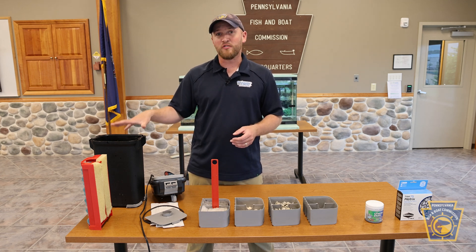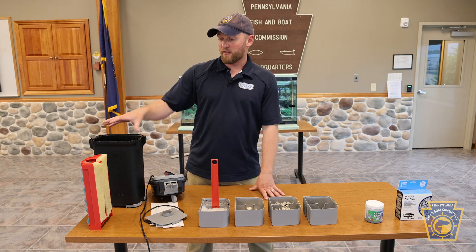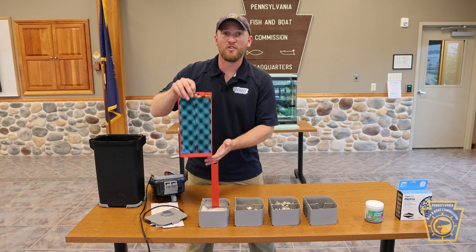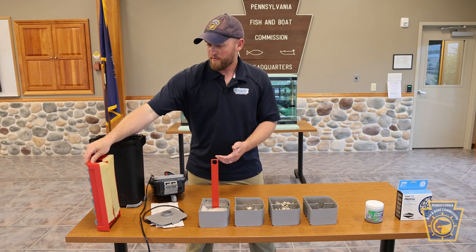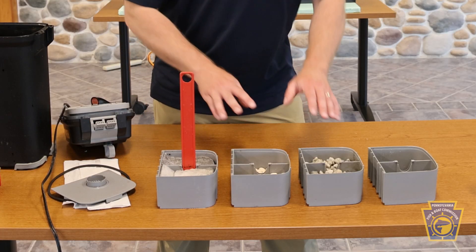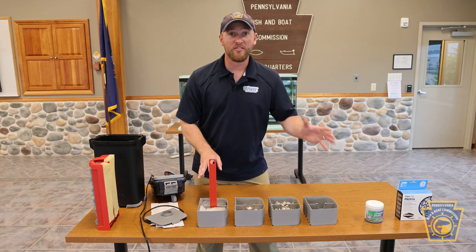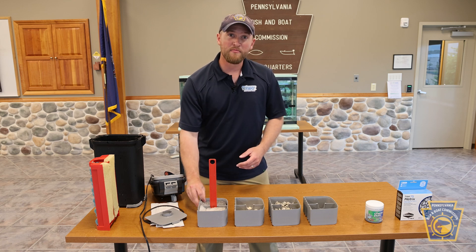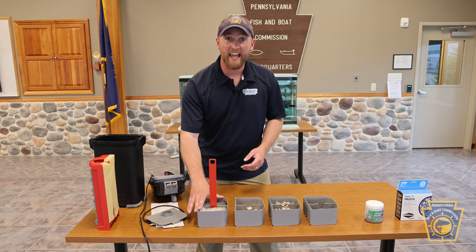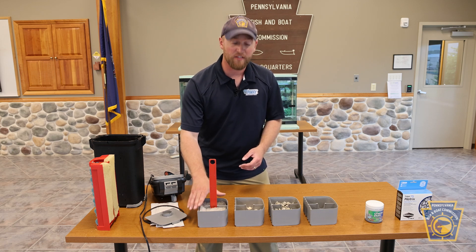When water first enters your Fluval 407, it's going to filter both mechanically and biologically through your filter sponges. Next, it comes up through the compartments on the other side of your filter. In the bottom compartment, we have more sponges, which again provide both mechanical and biological filtration.